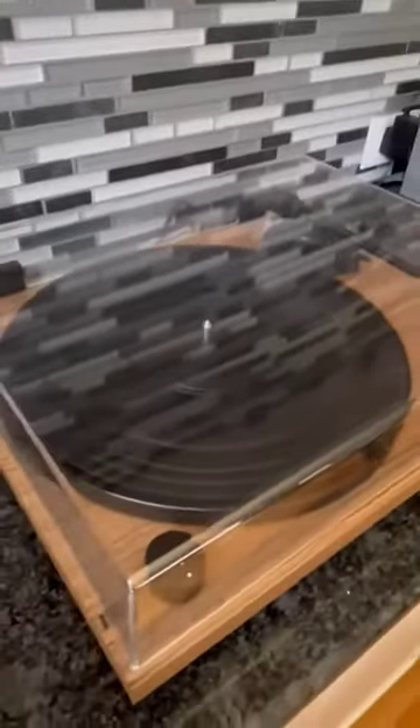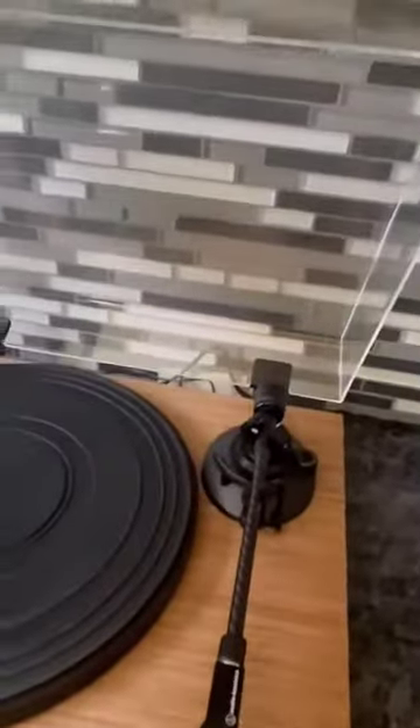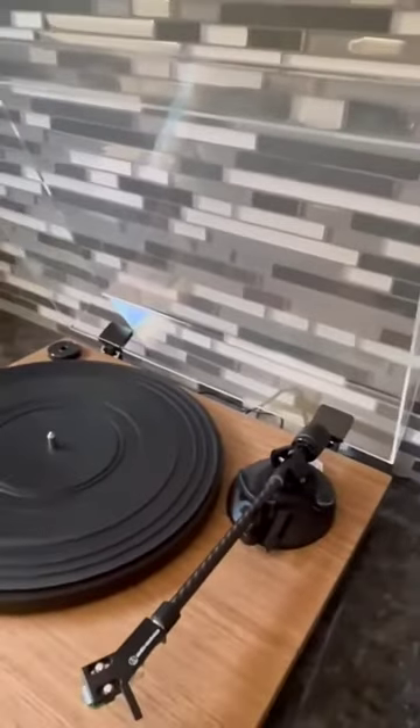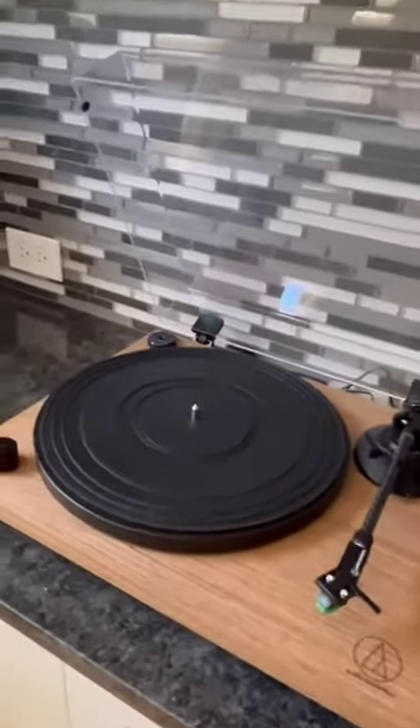It's got the gorgeous dust cover, which can actually be removed if you'd prefer just to have the look of the turntable. It gives you the retro vibes but with a really nice updated, chic kind of look to it. The wood, the beautiful walnut color, and the beautiful, really solid-feeling carbon fiber arm.